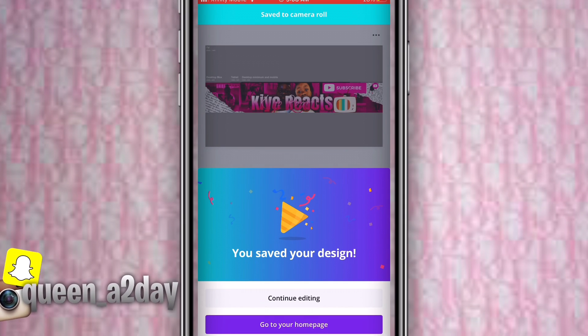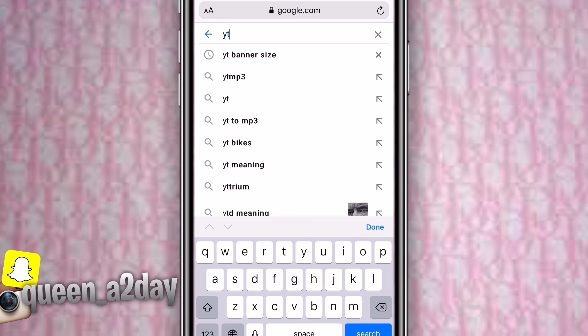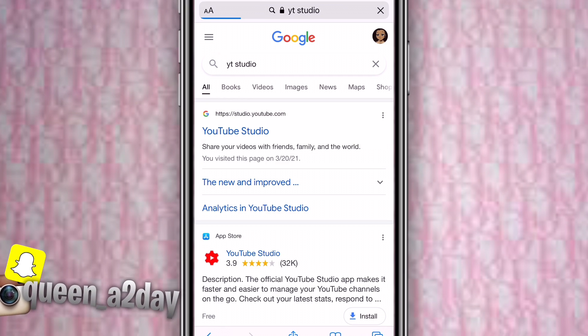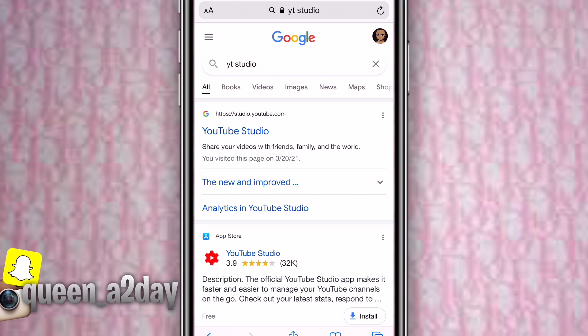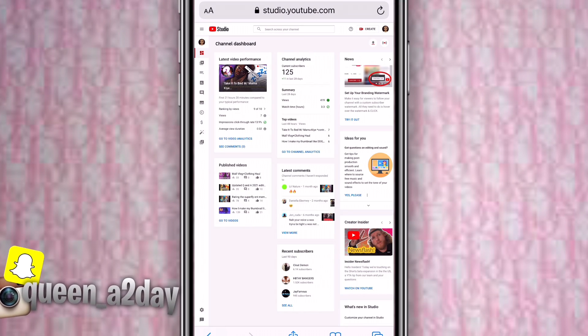At this point you've already made the banner. Now go to YouTube Studio on iPhone or Android. Search it up on Google and press the first result. I typed 'YT Studio' to make it simpler. Press 'Continue to Studio,' not 'Get the App.'